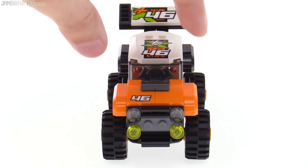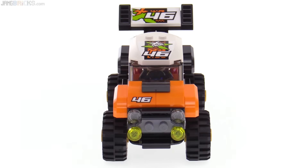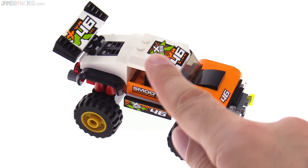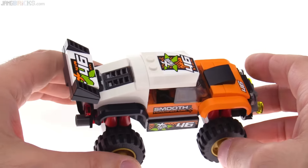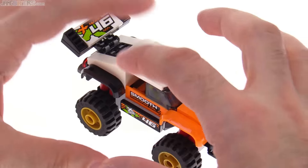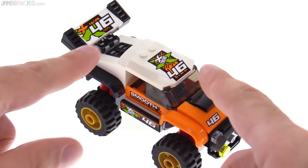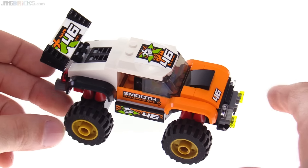In spite of the narrow cab, the fenders bring it out to about a sixth stud width, and then the tires take it out even farther than that. All of the decorations that you see are stickers — no prints on there — and that does include the license plate on the back. But there's enough color here that if you really hate stickers, you can leave those off and still be left with a pretty cool sporty-looking vehicle.